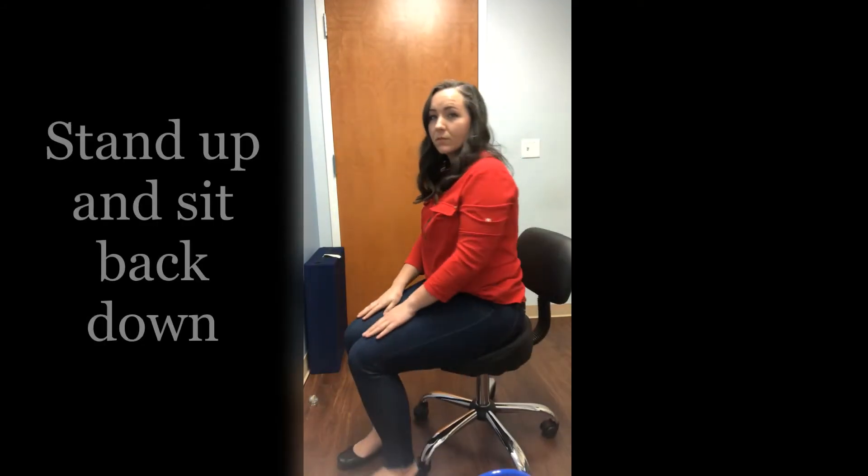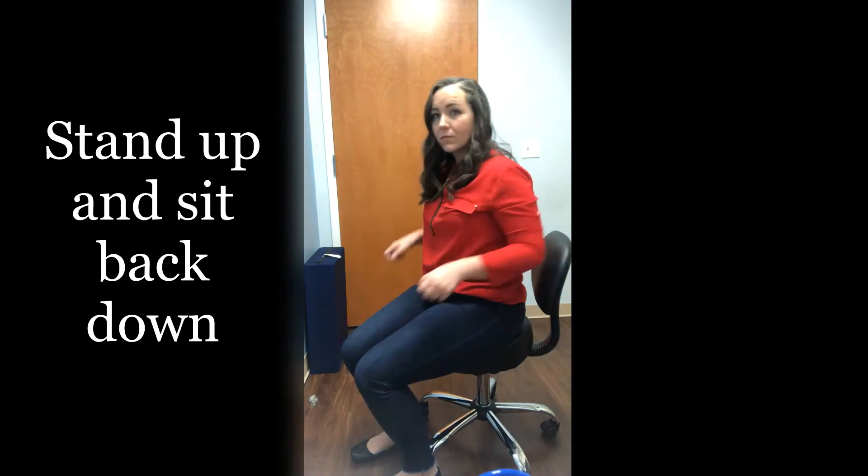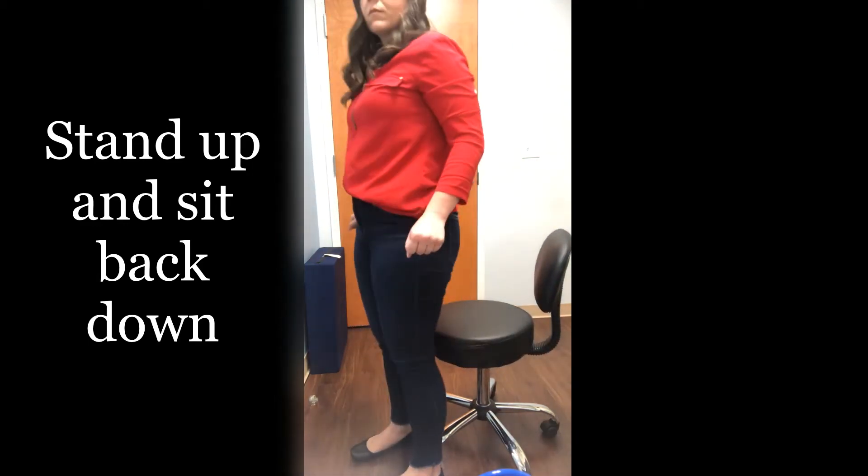Now practice going from a sitting position to a standing position, then back to a sitting position 20 times. If you need to hold on to the handles of the chair, that is fine as well.